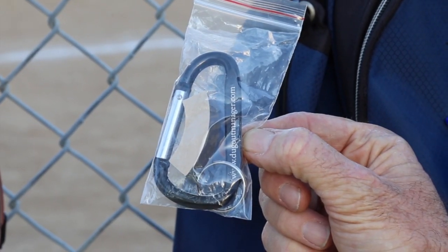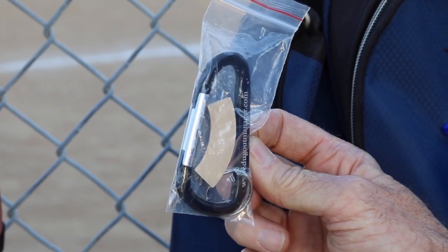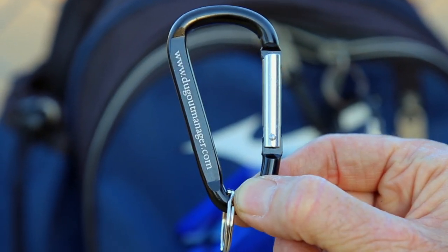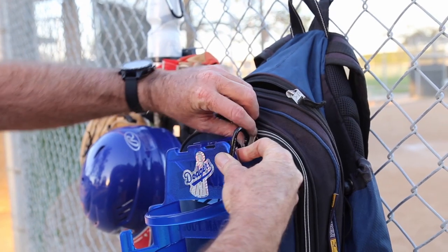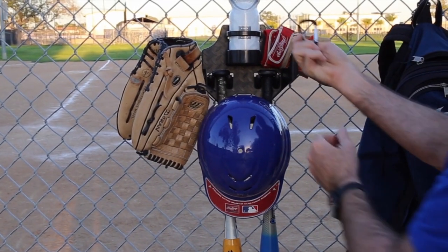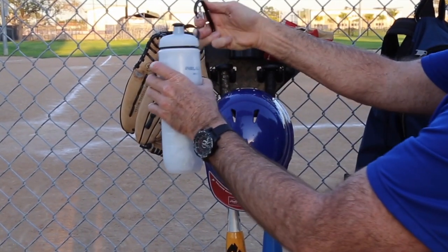The Dom Dugout Manager now comes with two different accessories. Our first accessory is the carabiner. You can use this to hang your Dugout Manager from any equipment bag, or to hang your Hydro Flask or any drink container on the fence.